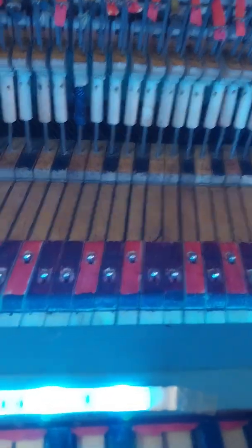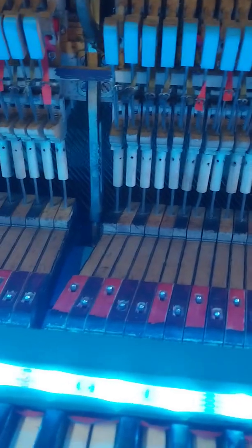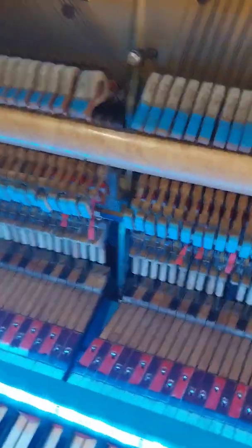The LEDs I added yesterday. They're color changing, they're set on cyan. That one's been in here for a while. I also put the mics in last week. I do TikToking on this piano — I'll show you my TikTok account name, it's on the underside of this lid: Jeep Wrangler 46. Go on, search that up on TikTok. I need more followers.